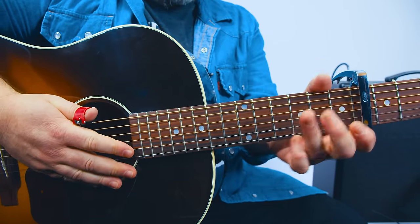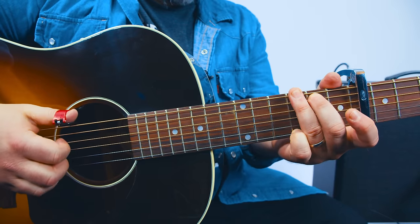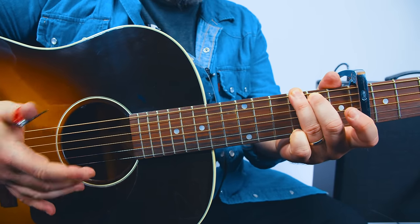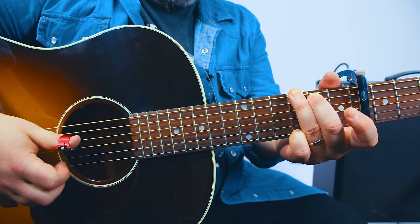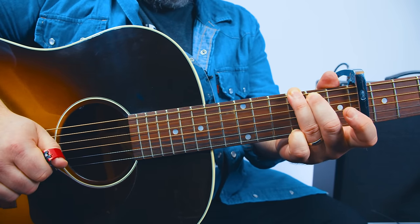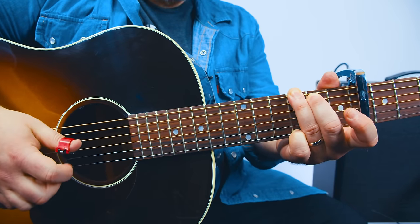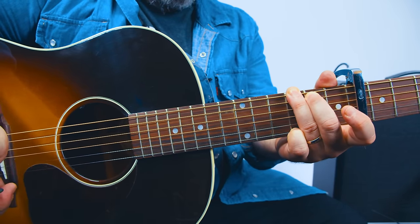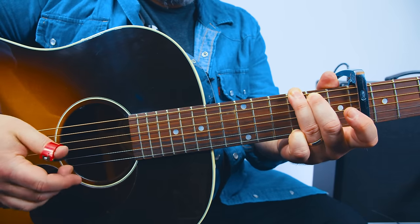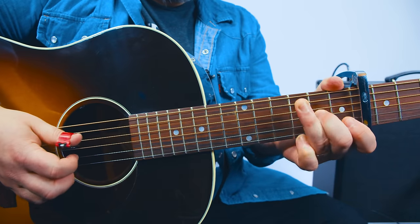Next, you're going to play a G chord, and I'm using ring finger, middle finger, and pinky. With the thumb, you're going to hit the E string, middle finger gets the high E string, then with the thumb again you're going to hit the G, and then the high E again. So put them together.